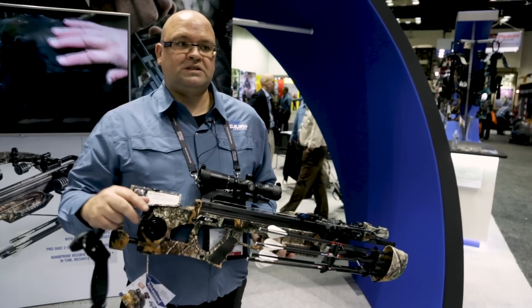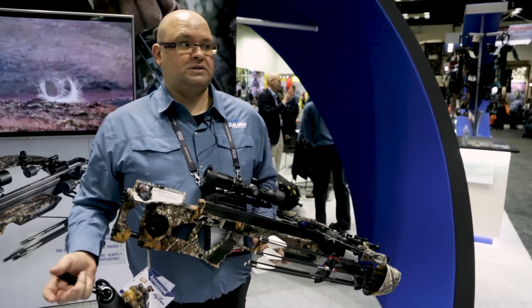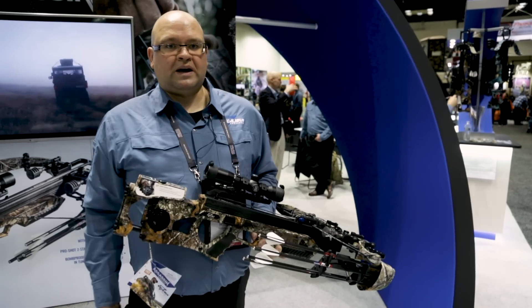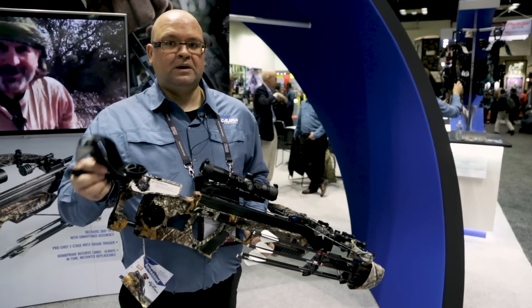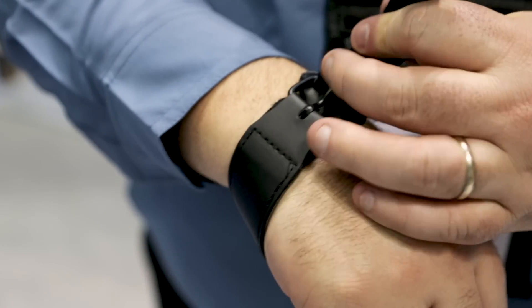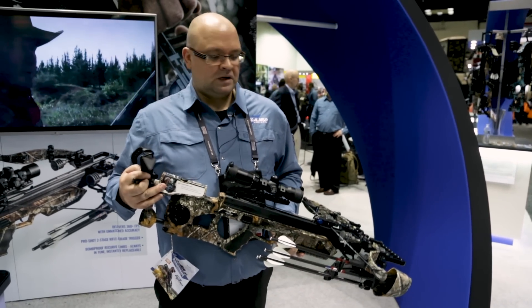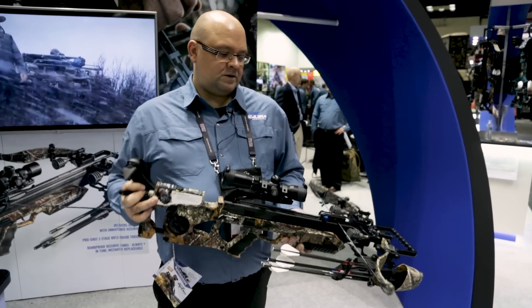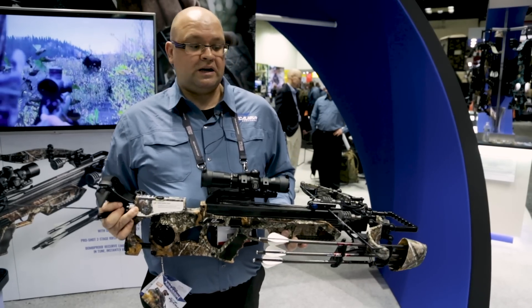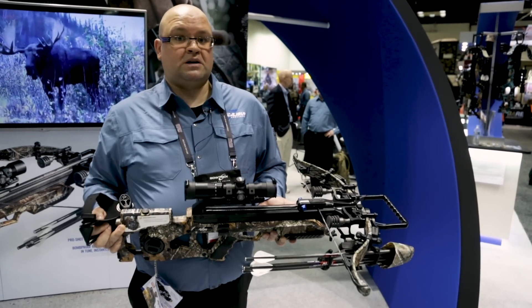The charger crank also allows you to not only cock it, but it's completely silent and you can de-cock it safely as well. For de-cocking, we have our new fail-safe strap — that's what makes it safe, because if the handle happens to get away from you, the strap catches it so you don't lose it and don't get hit by it. Safely de-cocking is one of the biggest things, and it's completely silent. The bow is going to retail for about $1,699 at dealers. They're shipping now so you can find it almost anywhere that stocks Excalibur.